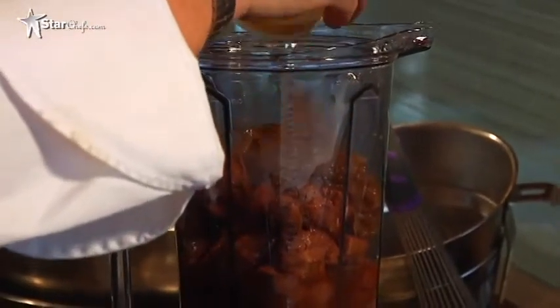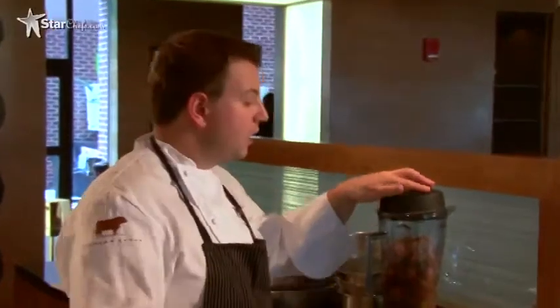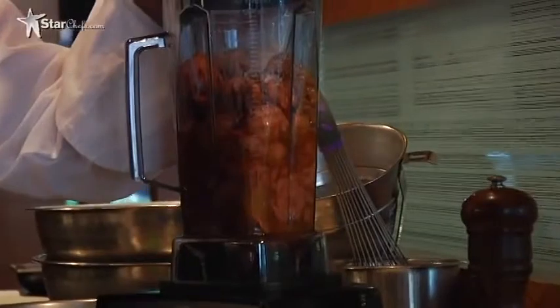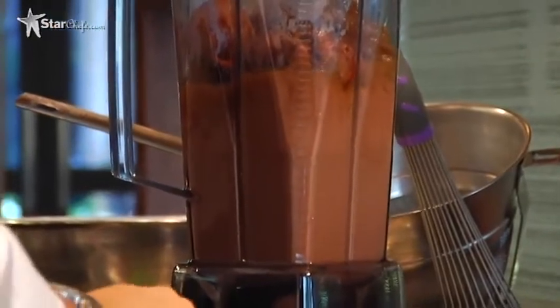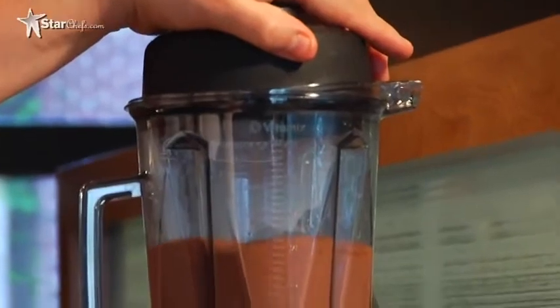At this point we're gonna begin to blend it, and we're gonna rely on the friction of the blender to create the heat necessary to get this to 165°F. We don't want to get any hotter than that because then it will become bitter and livery. As this blends, it's gonna generate more and more heat. It takes about five minutes, so while that's happening, we're gonna go to the garden and pick some fresh herbs and different flowers for our garnish.